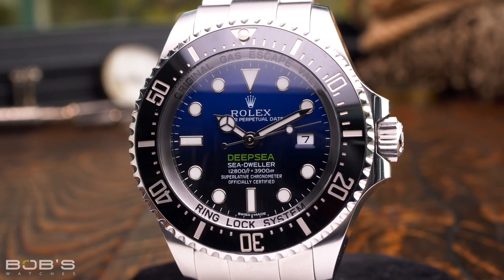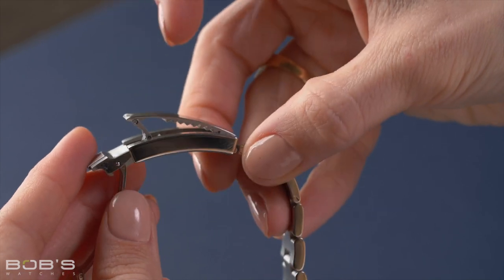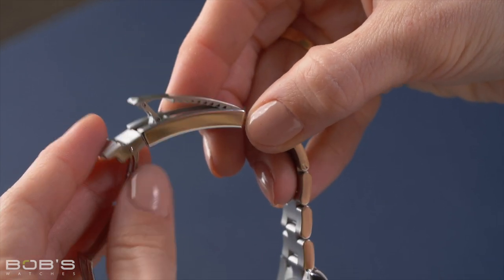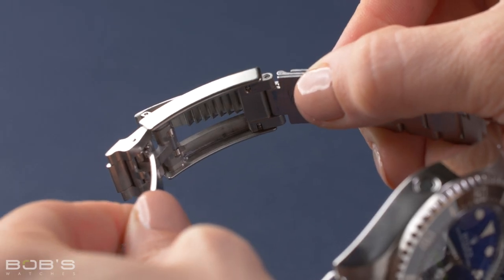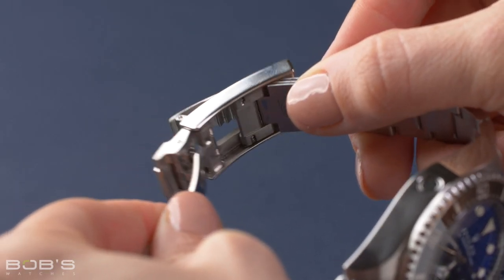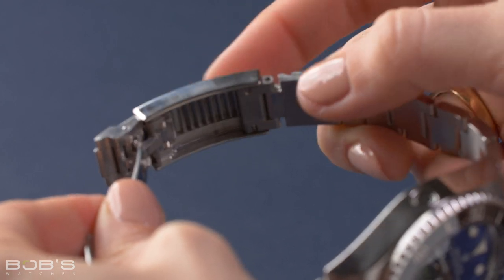To use the version of the Glidelock clasp on the Deepsea, first lift up on the hinged center section. This will unlock the inner portion of the clasp and allow you to slide it backwards or forwards inside the outer clasp. The inner portion of the clasp has a notch that slots into the grooves on the underside of the hinged center section. Once you have adjusted the inside part of the clasp to your desired position, simply press down the hinged center section and this will lock it in place. With the hinged center section back down and locked, your bracelet length has now been adjusted and you can strap the watch back on your wrist.